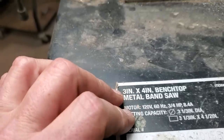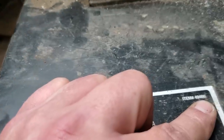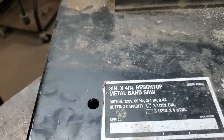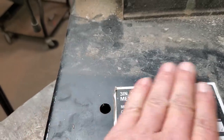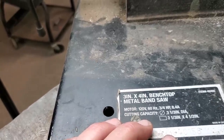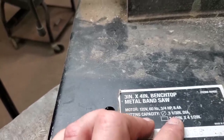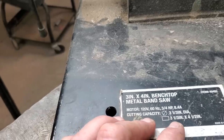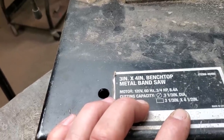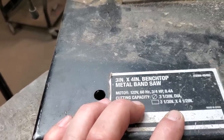For those wondering: three-inch by four-inch benchtop metal-cutting bandsaw, item number 4946. The motor is 120V, 60Hz, three-quarter horsepower, and it draws 8.4 amps. Cutting capacity is three-and-a-half-inch diameter, or three-and-a-half by four-and-a-half inches — so it will cut up to four-and-a-half-inch material, and I do it all day long.